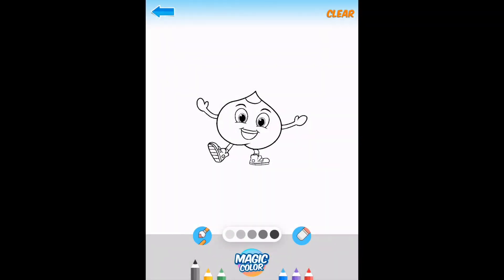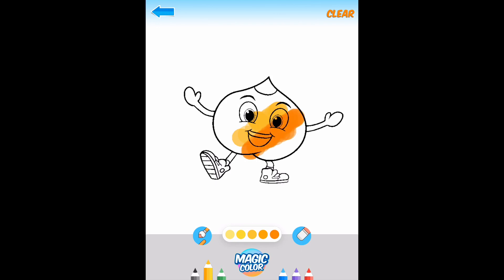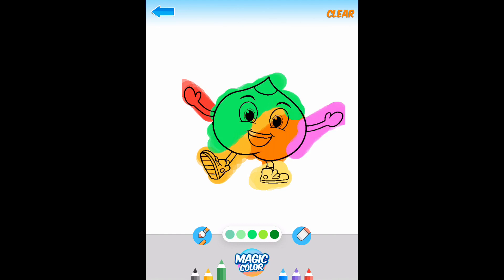Once I finish the first character I move on to the second — each character represents something, like a body part or a fruit, and there's a snippet of educational value attached to each one. The painting part is very intuitive, kids just use their hand instead of a paintbrush or pencil. There's also anticipation — they know that after they finish, the character is going to come alive in augmented reality in the real world, so they actually want to color it carefully.